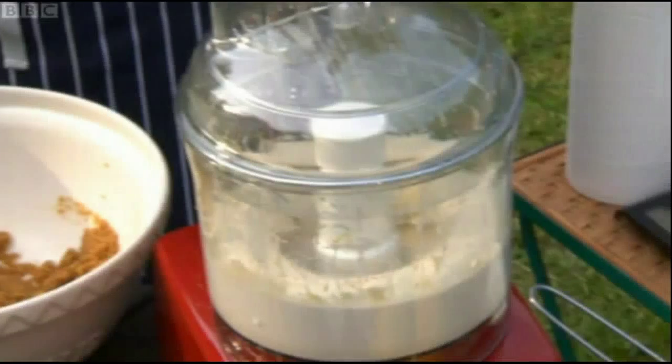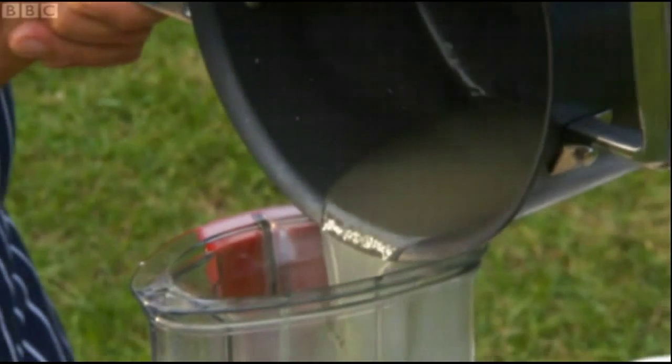I wish you could smell that. So the whole thing now goes into the food processor, nice and gently. And there you go.